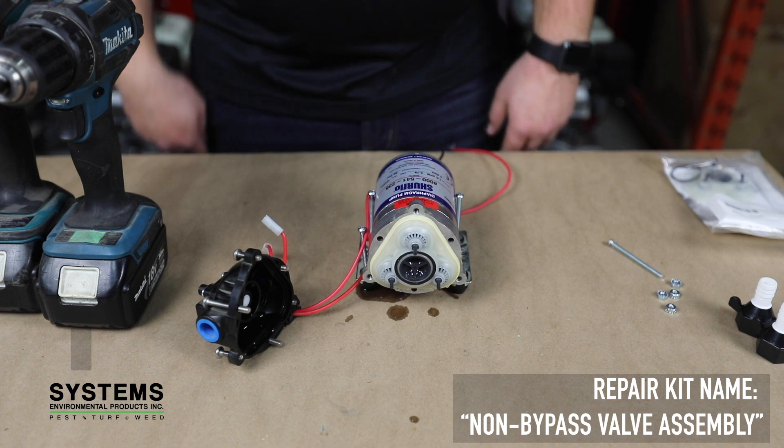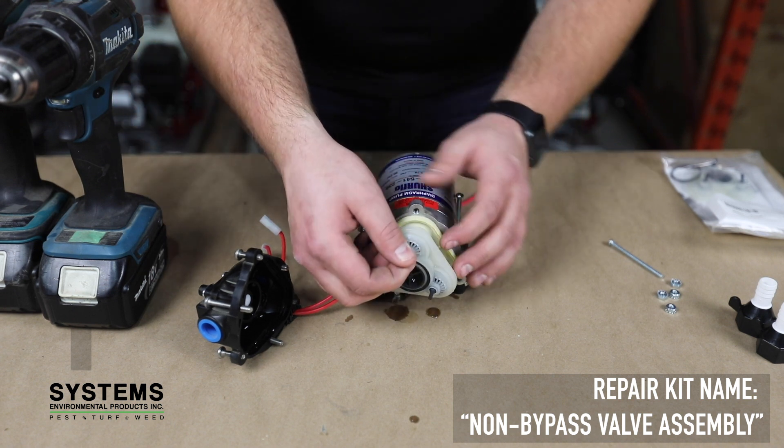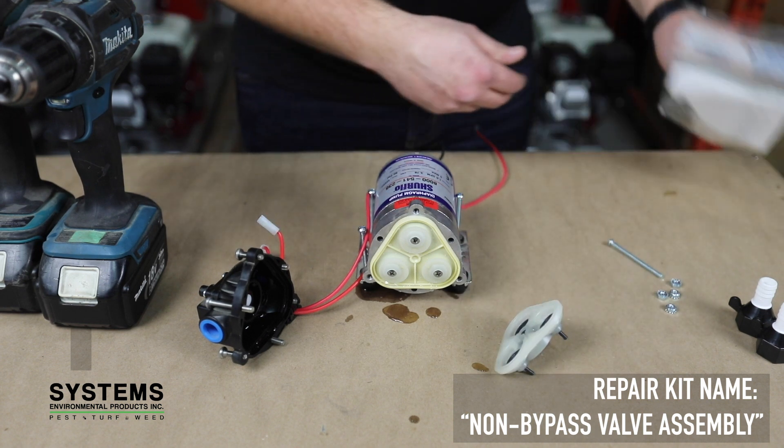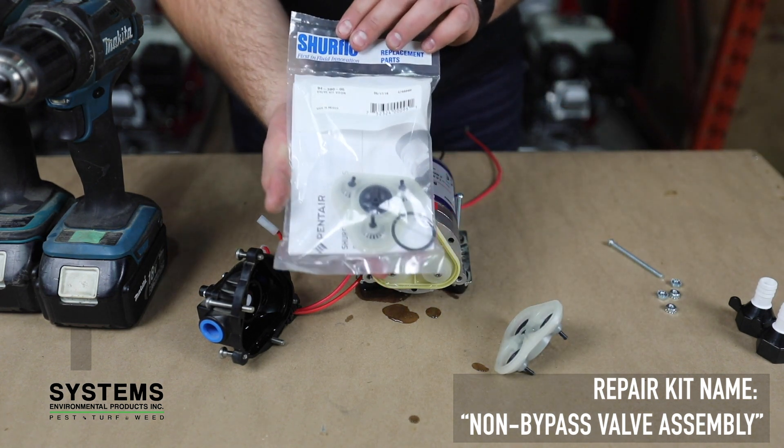Step seven: remove existing valve assembly. Remove and replace the existing valve assembly with the one provided in the repair kit. The valve assembly comes preassembled and will only fit on one way.